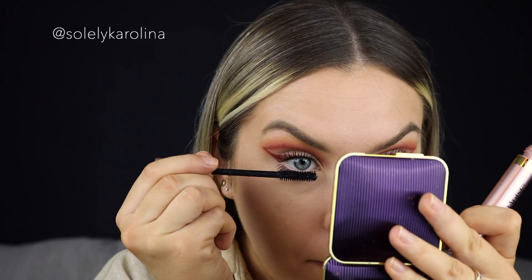Now I'll apply mascara on my bottom lashes. For the lashes, I'm going to use Sephora Fierce Lashes — I need to cut them first so they fit me and make them very fluffy. I'm using my NYX Tinted Brow Mascara in the color Blonde.